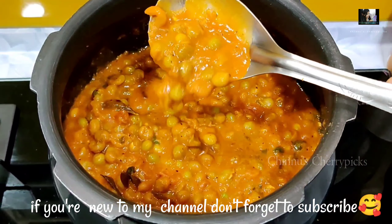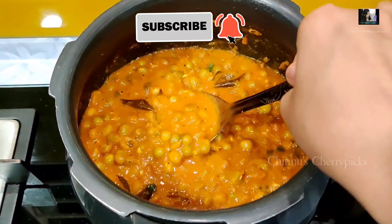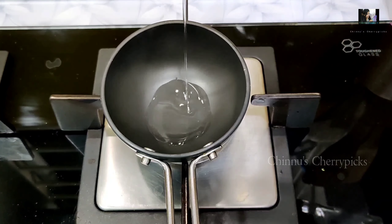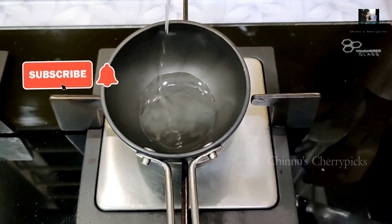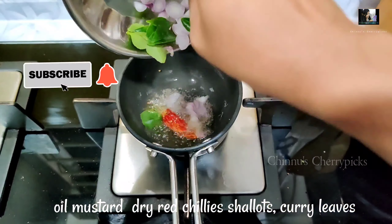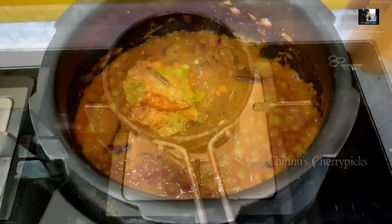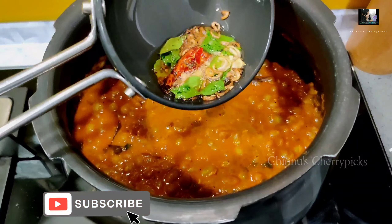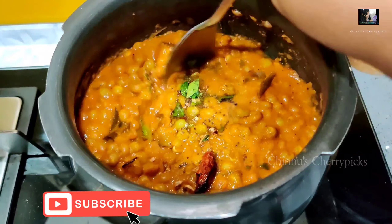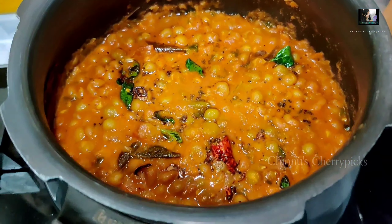If you want to subscribe to our channel, click on the bell icon. I will try a good recipe for my video. If you want to subscribe to our channel, please like this video.